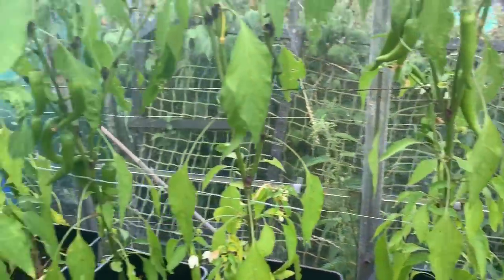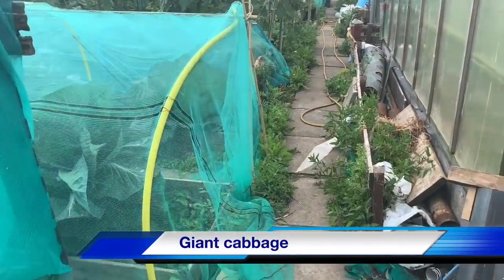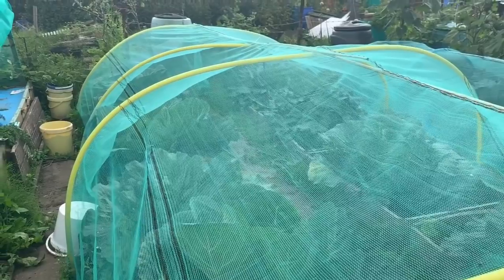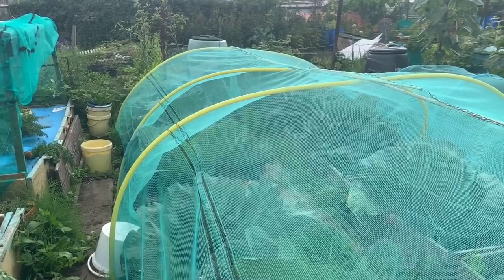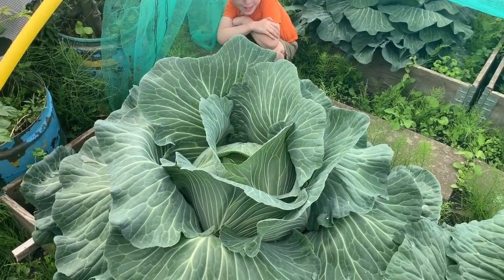While I've got Kyle down here, I'm going to let him into the cabbages and we're going to get a picture with the netting off just so we can see how big they're getting. Picking it off - there's Kyle next to the big cabbage.